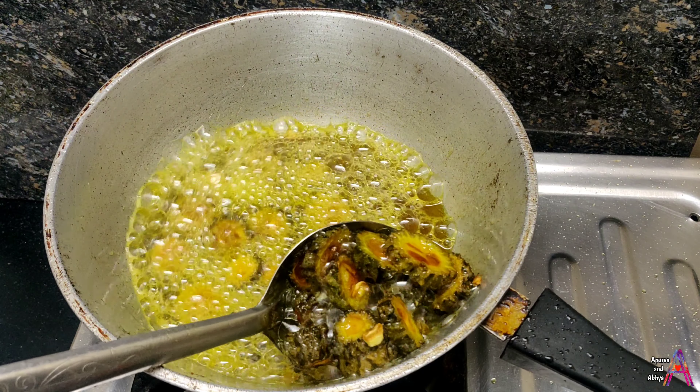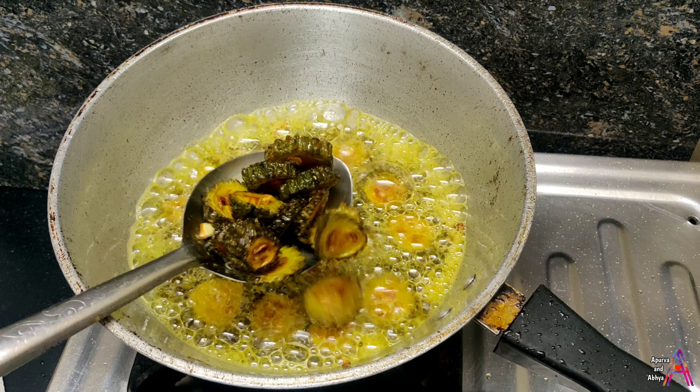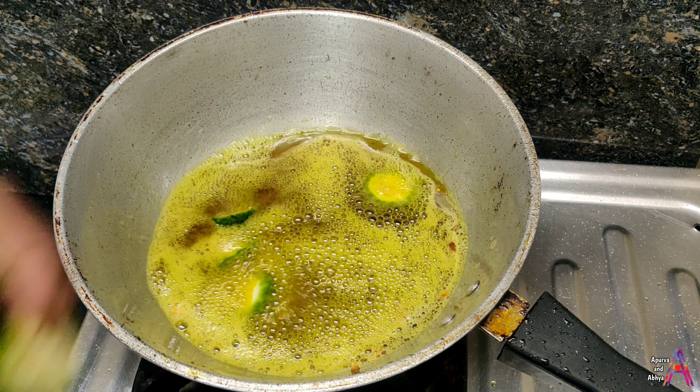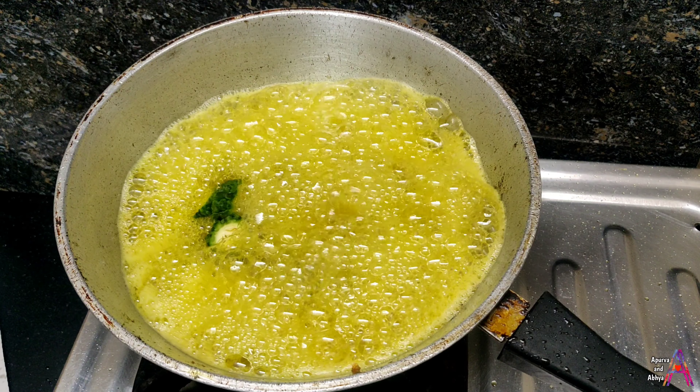Jab inke andar halka halka golden brown color aa jaye — dekho is tarah — toh aap inko tissue paper par nikal lijiye. Aapko pata hai, iske andar na toh koi kadwapan lagega aur na hi aisa lagega ki wahi boring si karele ki sabzi kha rahe hain.